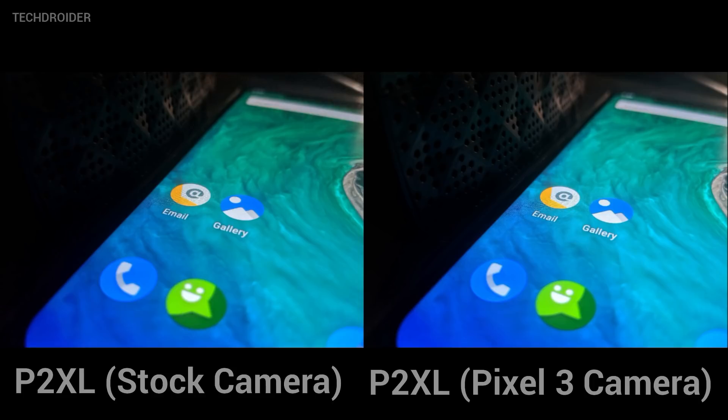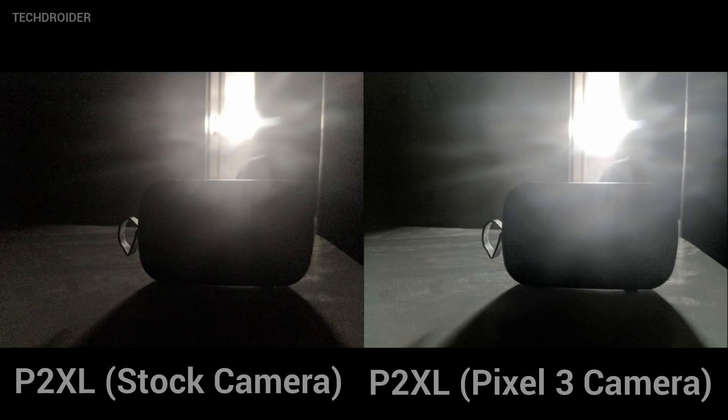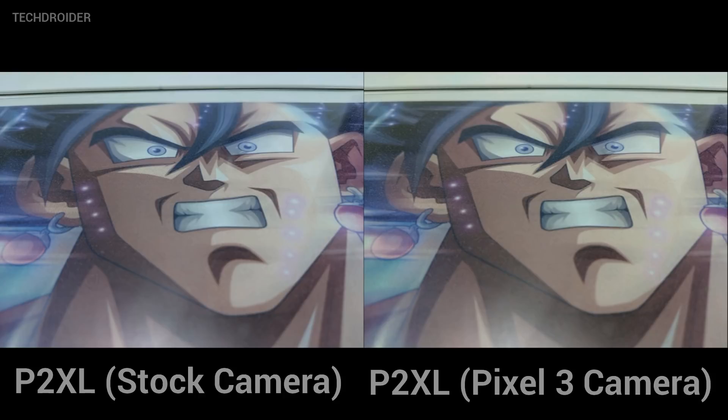In some ultra extreme cases, even Night Shot was not able to detect the object, and that was totally fine. Good light images were almost the same, but the Pixel 3 camera application did have some sort of yellowish tone — that's something you should note.